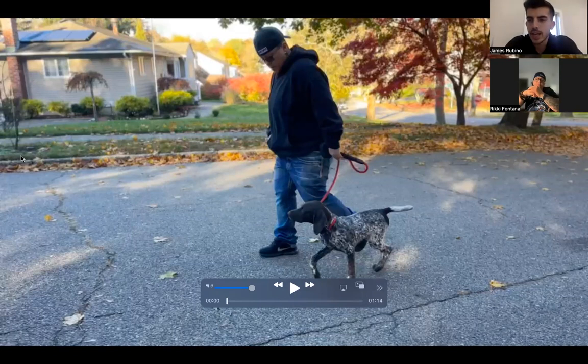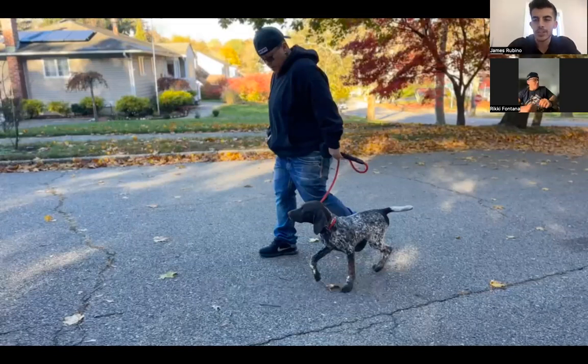Hey everyone, it's James with Off-Leash Canine Training coming at you with another edition of Trainer Thursdays. Today we have a very special guest with us, our trainer Ricky, who trains in the Long Island and New York City area. Ricky's going to tell us a little bit about the pup and about what she does.